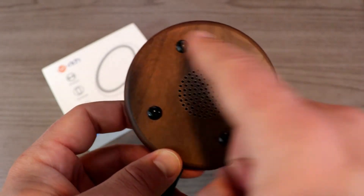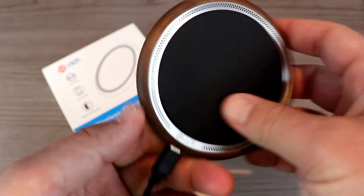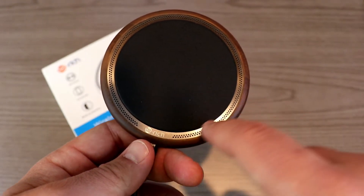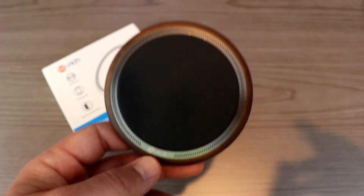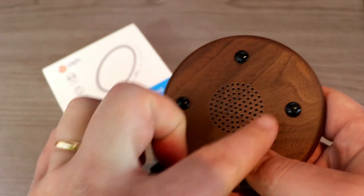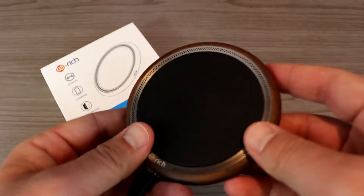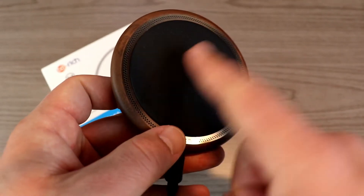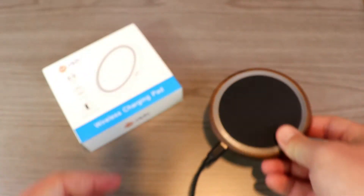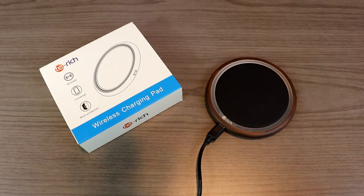A couple of things worth mentioning: we have some nice non-slip pads on the bottom, also some vents for heat dissipation, and the same up here on the top. There are also some subtle LED lights right under here, which we'll hopefully be able to see once we test this out. There's also a pleather look up here — it looks like leather but it's definitely not real leather — and that's also a non-slip pad on top for your phone.